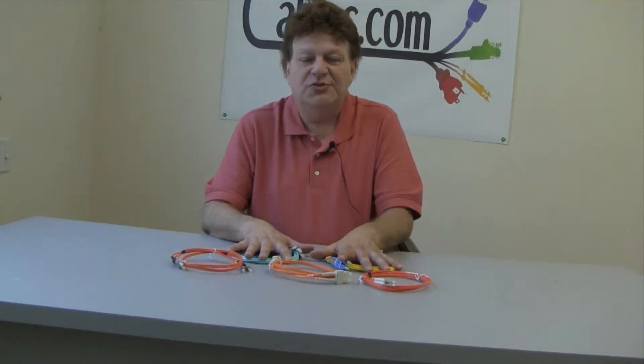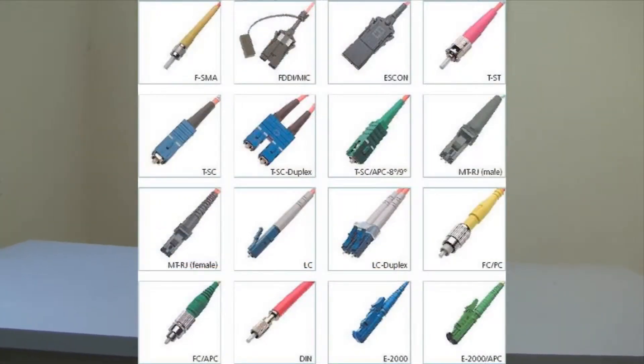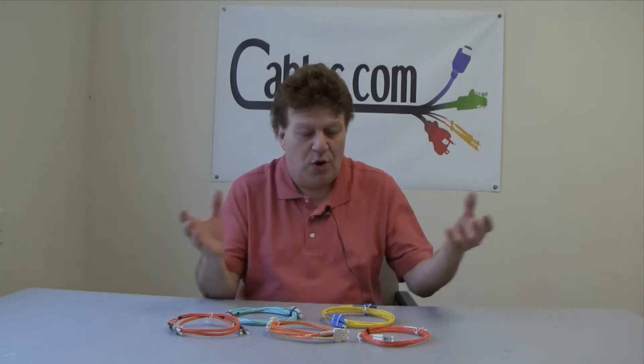In addition to these types of patch cords, we can also offer some of the old legacy products like SMA 905 and 906. We also do MTRJ. And we also offer MTP — or some people call them MTO cables — which are typically a 12-fiber ribbon cable that work with cassettes.